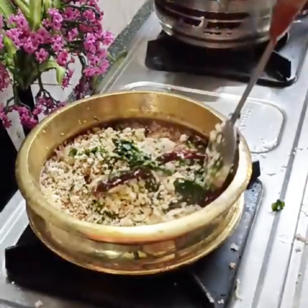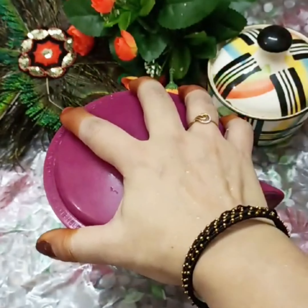It will be made on a slow flame. We will use a small apple.